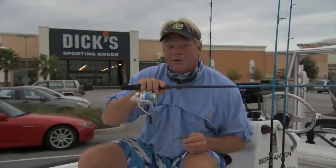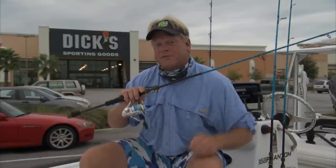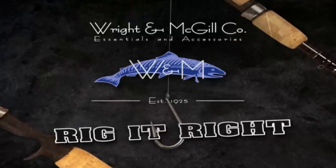That about covers your bait check for today. And if you did notice, I was throwing pink wind tamer out there today in support of breast cancer awareness. So get out, book your trip with Captain Chris Myers. You can go right to Mosquito Lagoon and catch all the redfish you want. Remember one thing though — every fishing season starts right here at Dix. Rig it right, by Wright & McGill.